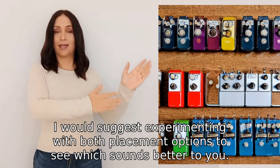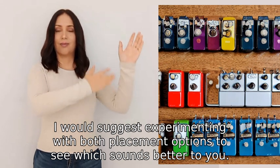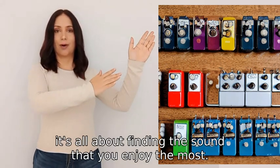I would suggest experimenting with both placement options to see which sounds better to you. Remember, there is no right or wrong answer — it's all about finding the sound that you enjoy the most.